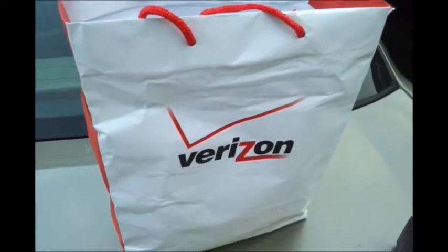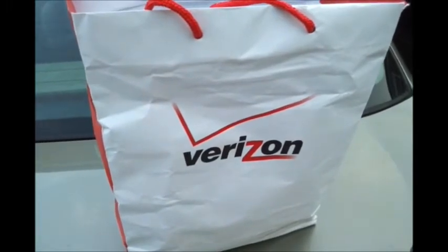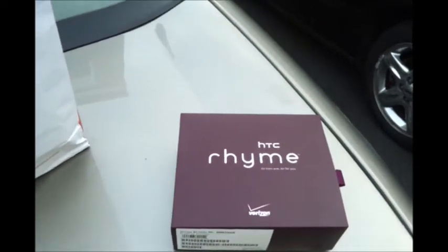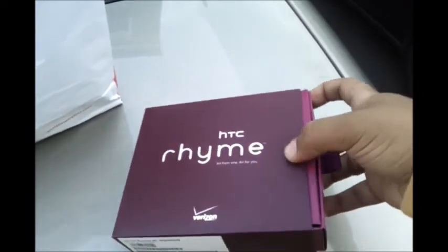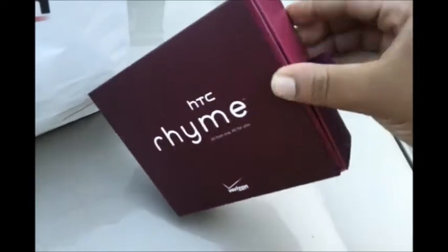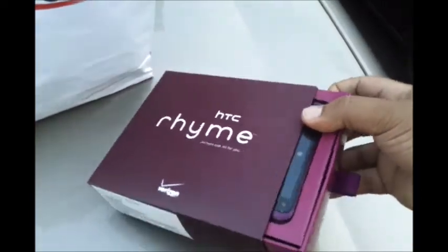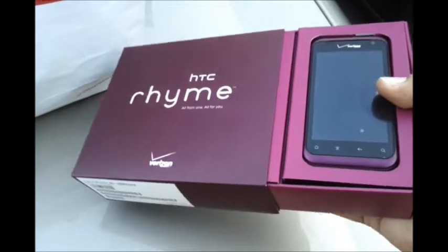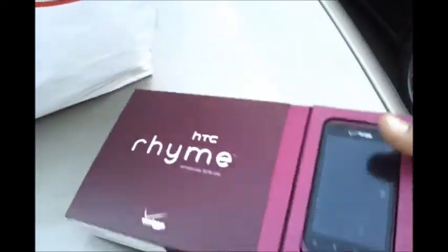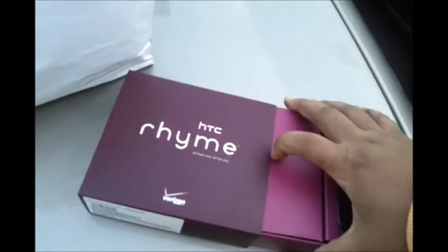Hey guys, this is Flash from the Tech Messenger and today we're going to do an unboxing of the HTC Rhyme. It's just been released in stores for Verizon — another product from HTC. One of the great things about the HTC Rhyme is not only is it a good smartphone, but they've decided to include a lot more accessories with this device for free upon purchase, instead of having to buy them separately.